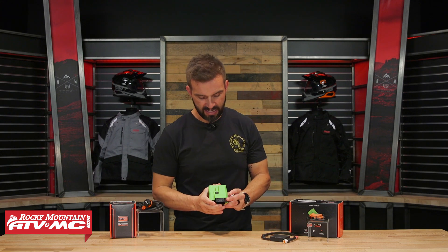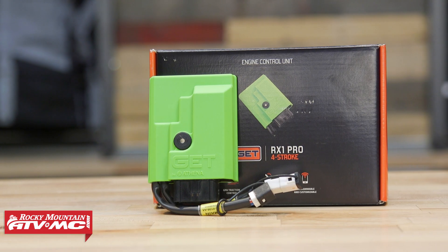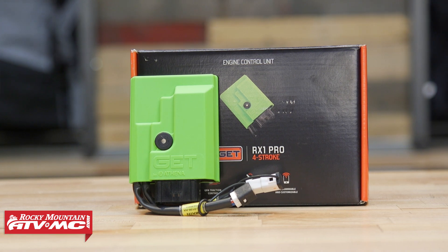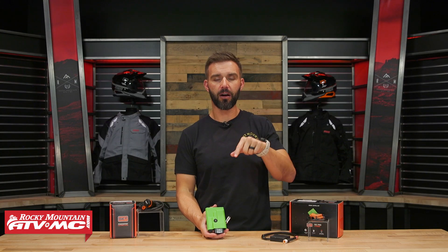Hey, what's going on everyone? This is Chase here at Rocky Mountain. Thank you so much for stopping by. Today I have the GET ECU called the RX1 Pro from Athena. Athena is an Italian company, and this one we're talking about today is for the Honda 450L and RL models. If you have one of those bikes, this is a very popular upgrade.